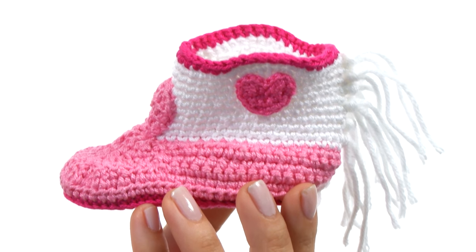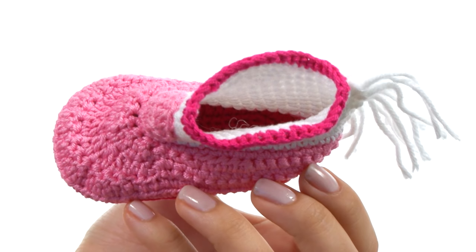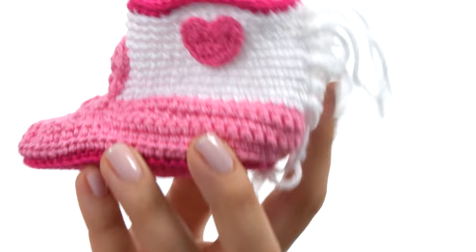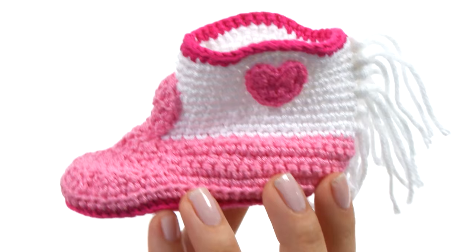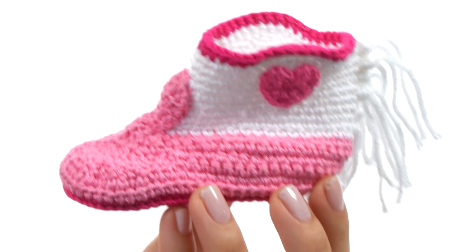Here we have these adorable little knit booties in the shape of a cowboy boot. They have a nice slip-on style, plus an extra little fringe and a little heart-shaped pattern. They are made out of 100% cotton and are hand washable.